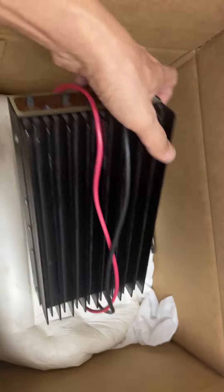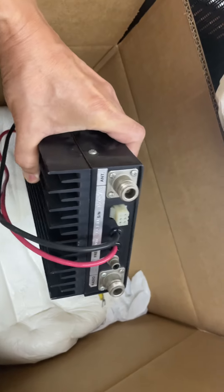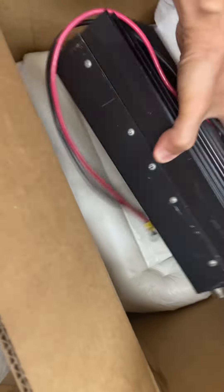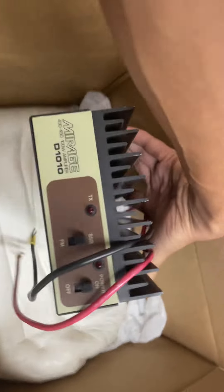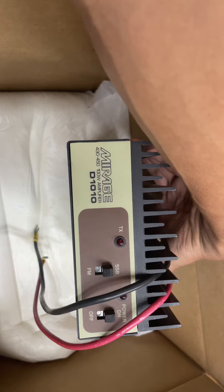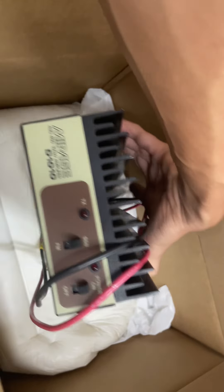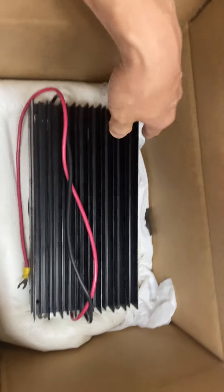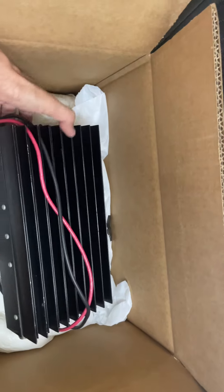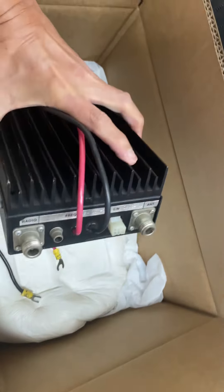I just hope it's working, because if it's not working — well, it was actually cheap so it's not gonna matter, right? Look at this — it's the 10D10, a 430 to 450 MHz, 100-watt amplifier. Looks good!